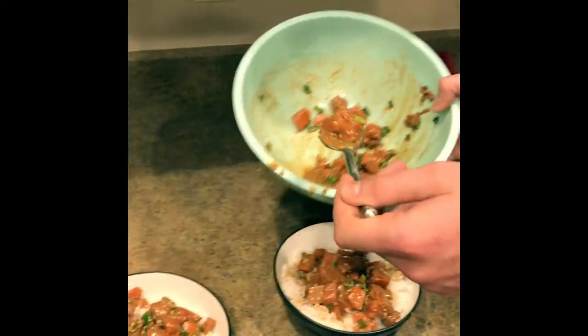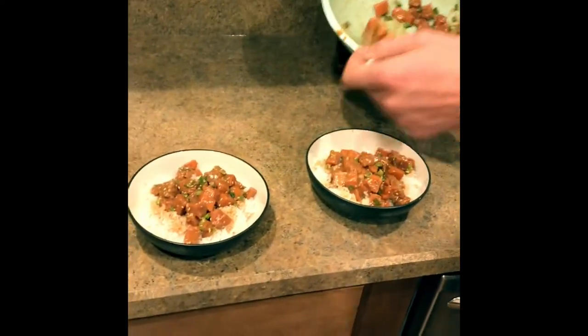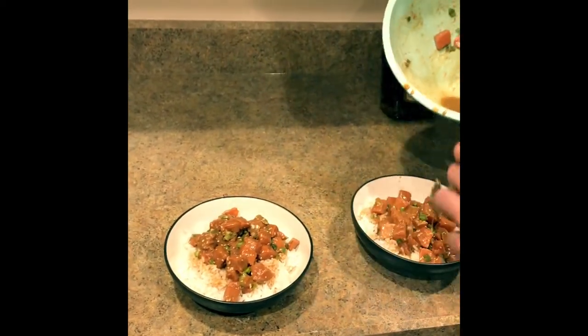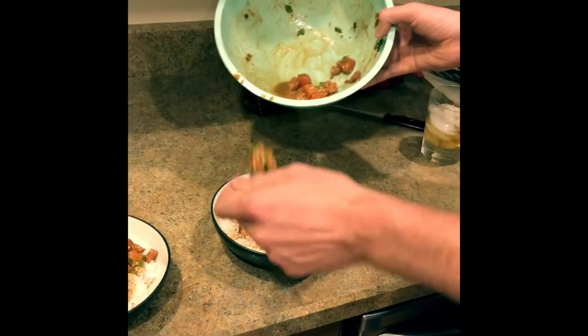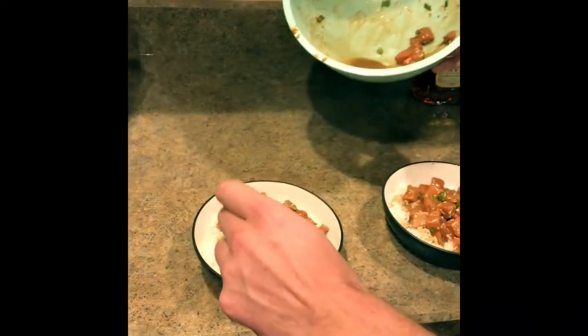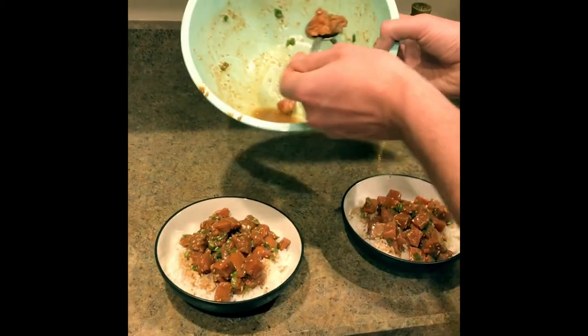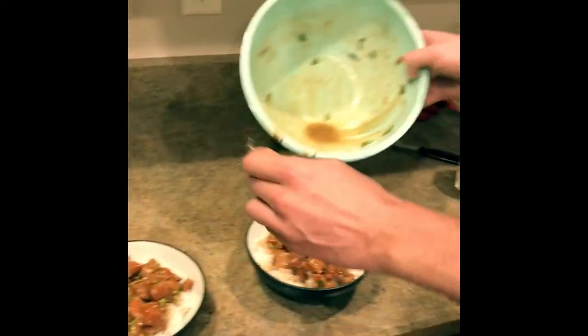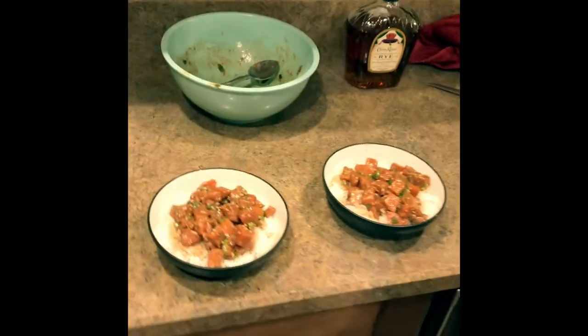Can you smell that sesame? It smells amazing. I'm going to make this even here — more sauce over here. Look at that, you guys. And that right there is salmon poke with Bristol Bay sockeye salmon made by Alaska commercial fisherman Matthew Short.